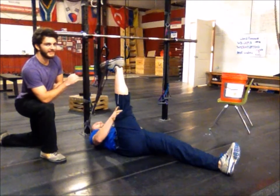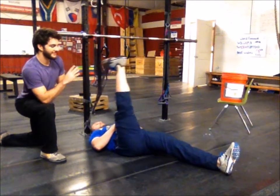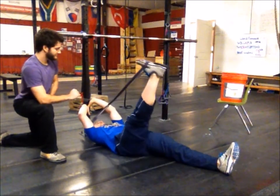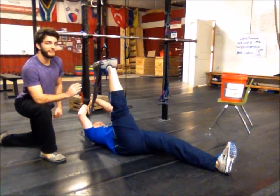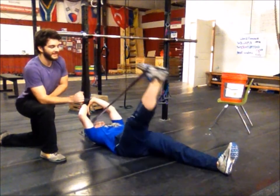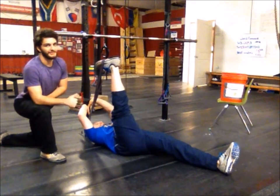At the top, give it about a five count, then go down to the ground. Slowly come back up, and give yourself another five count. Each time you come up, you want to try to get a little bit closer to the rig that you're holding on to — create some resistance. Hit about ten reps each side for a few sets.